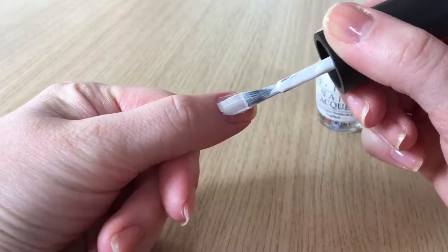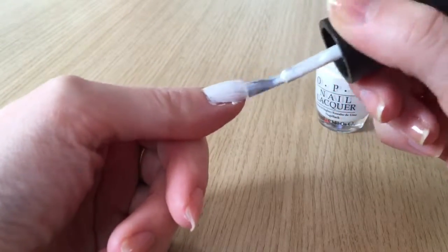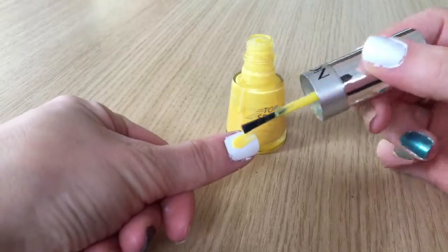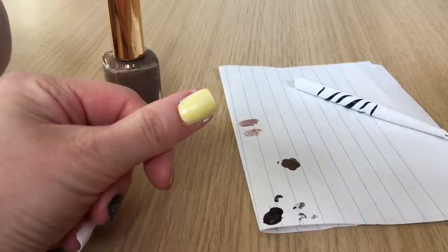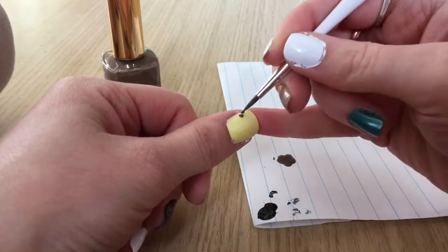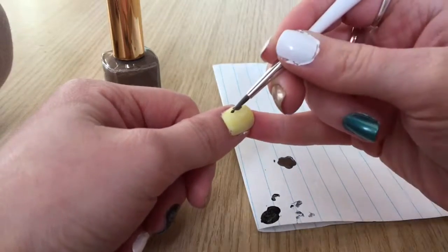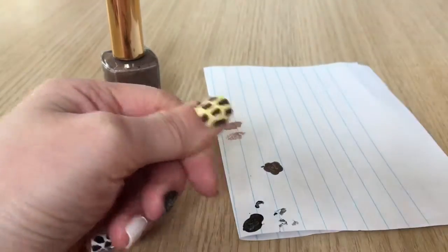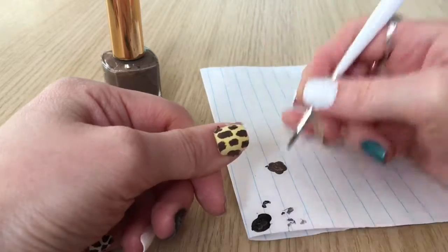Next is giraffe print. I'm starting with a white base, two coats of white polish, then going over it with one coat of sheer buttery yellow polish. Once dried I'm using my nail art brush and brown nail polish to paint random rectangles and squares all over the nail to create the giraffe print. Just continue making the rectangles until the whole nail is full.